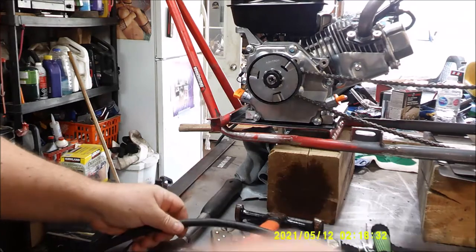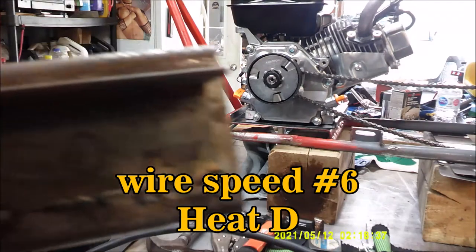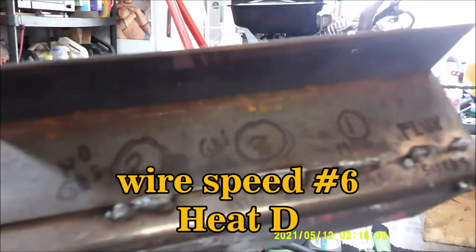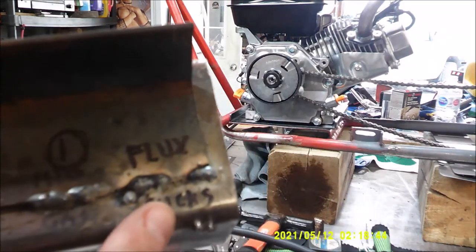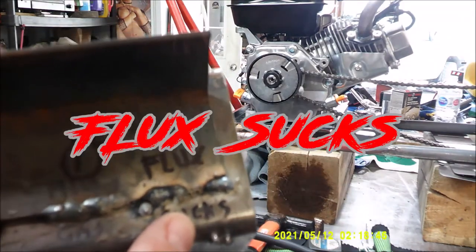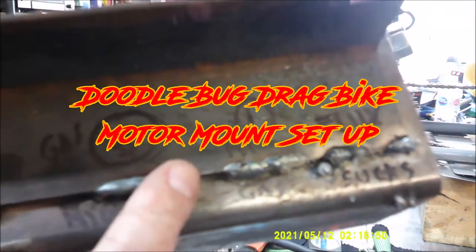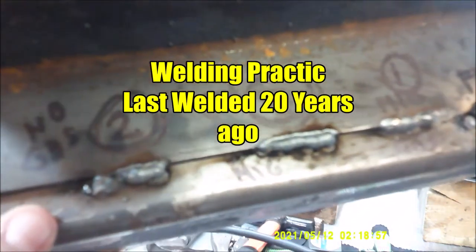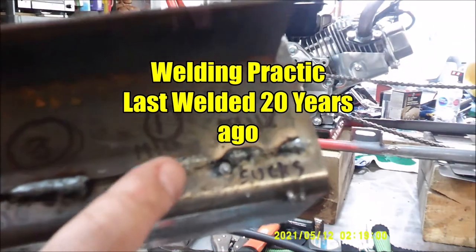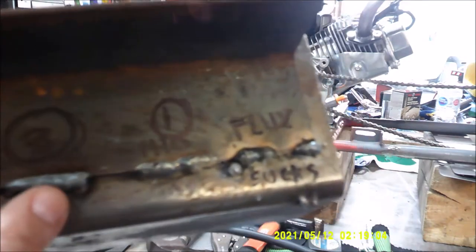I'll do a little practice on this area. You can see this here - this flux. Flux sucks. And this was my first bead. And then I ran out of gas, and then three weeks later I got gas. This is what it looked like without no gas. So that was my first one, and then this was two, and then this was my last.